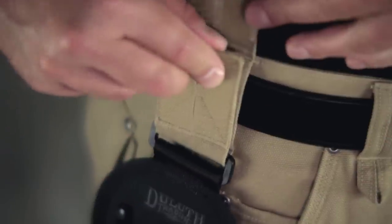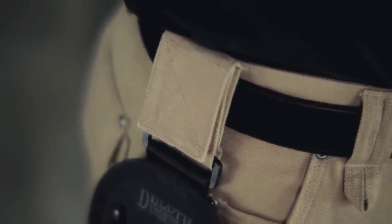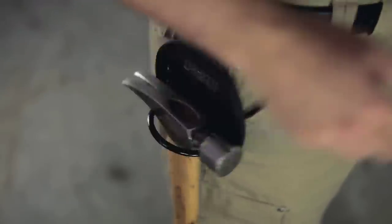This pant comes with side tabs that hold our handy pack accessory kit, which includes one large pouch for fasteners, a smaller pouch for your tape measure and smaller tools, and a hammer loop.